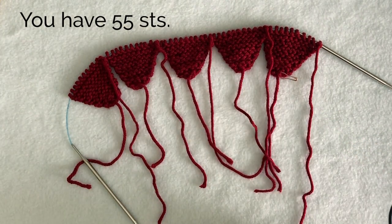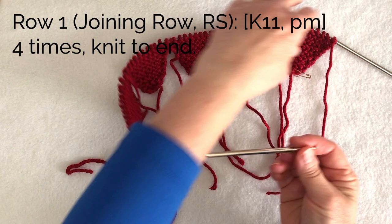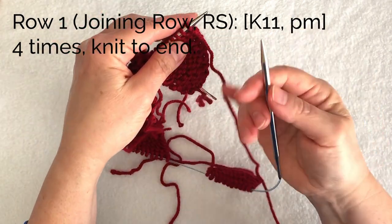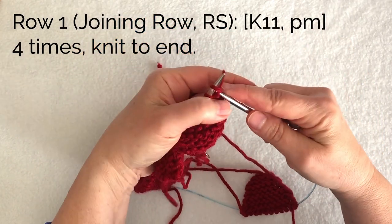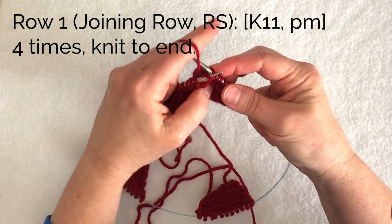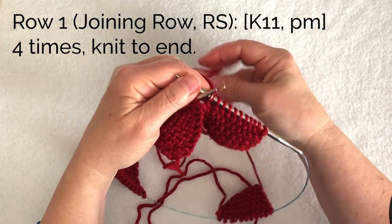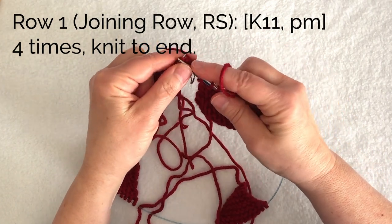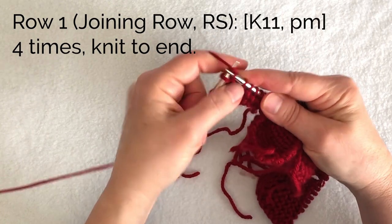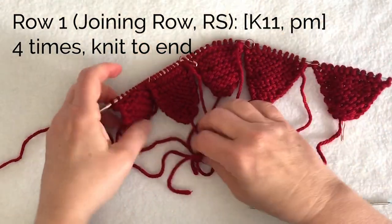You can count and see that you have 55 stitches here. To work my joining row I'm going to knit across 11 stitches using the working yarn I kept attached. Then place a marker — these markers are going to be very important as we do our shaping. Then knit the next 11 and place a marker, and do that all the way across. On the last repeat just knit 11 to the end, so I have markers between each of the star point sections.